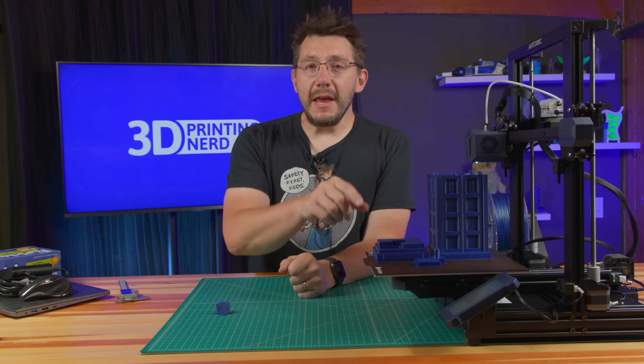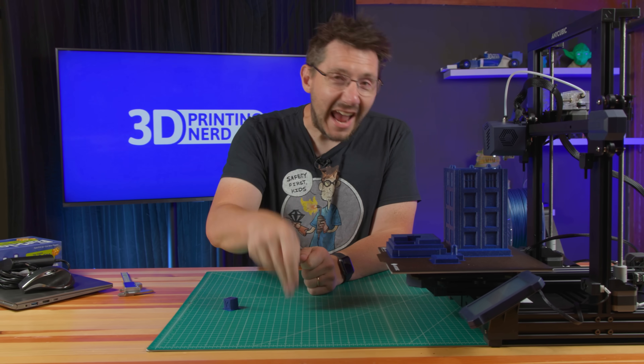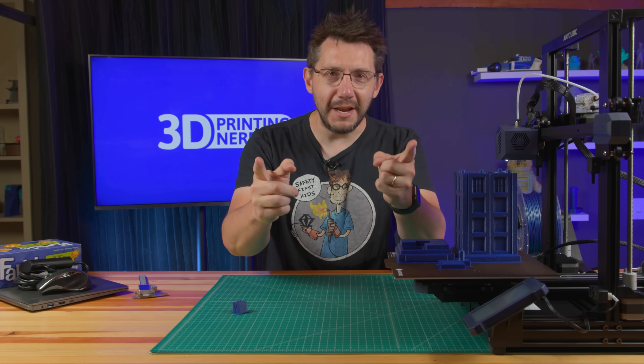We just had a live stream on the Anycubic Viper and I owe you a few things from it. It's important for me to tell you about that because as of filming you can still get it for $299 US. Let's get into it.